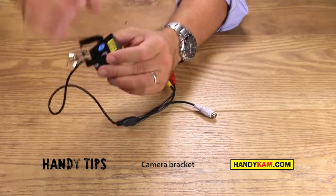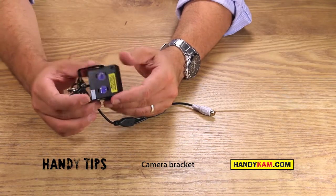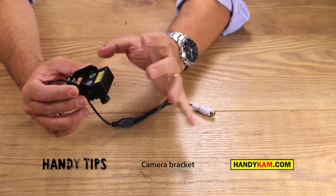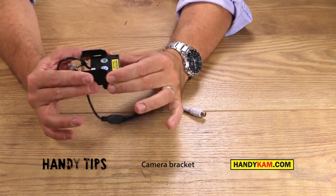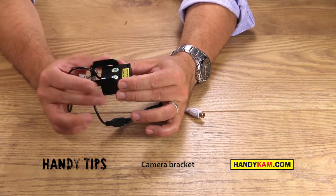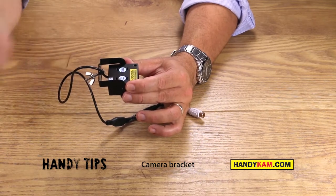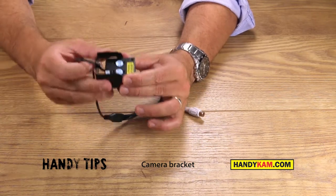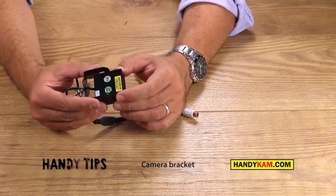A good tip is to plug this in in front of the television so you can check it out and adjust the focus, the angle, and everything. Just offer it up to wherever you want to position it. If you want to change the position in a bird box, make a mark, measure the distance, and then drill a 5mm hole. That way you can put the camera in any position you want easily.